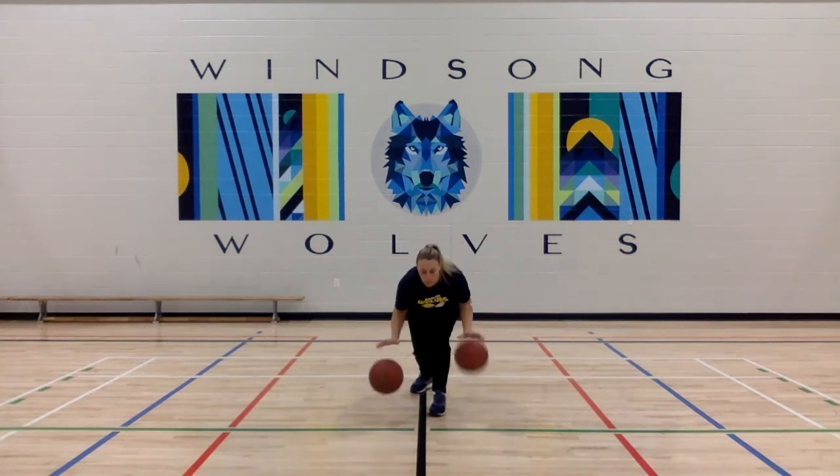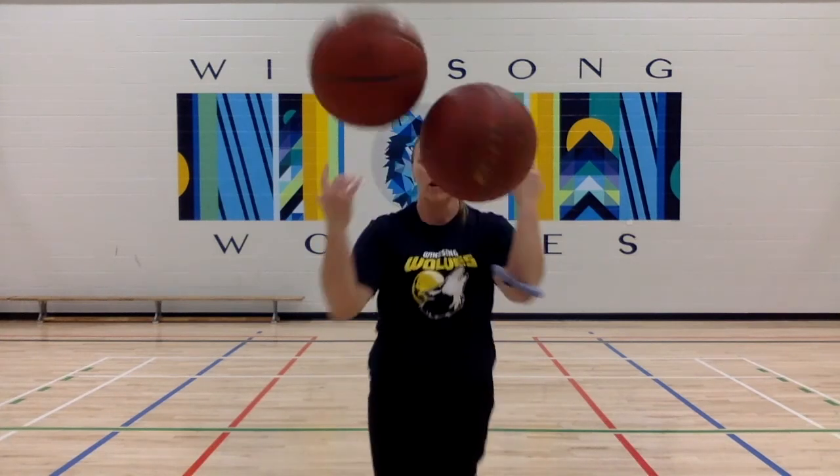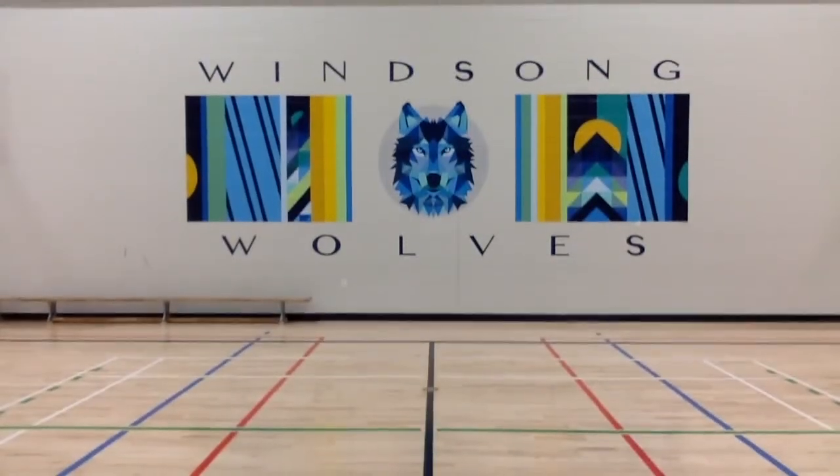Forwards and back, double dribbling — look at Ms. Miller go. Another crossover, and then she throws the basketballs at the computer. All right, that's it. Good luck!